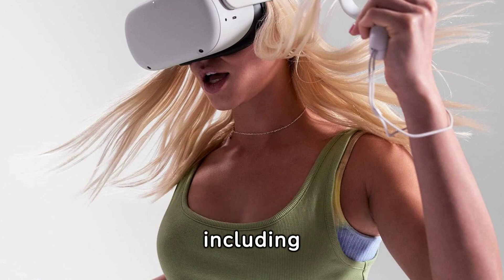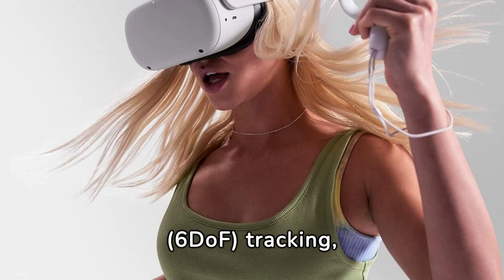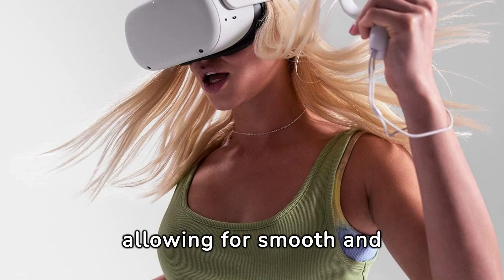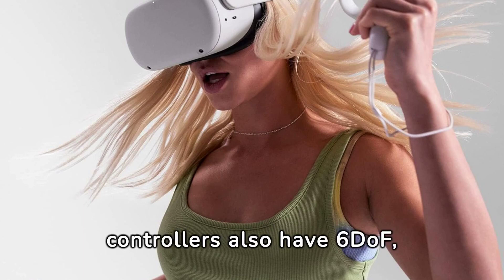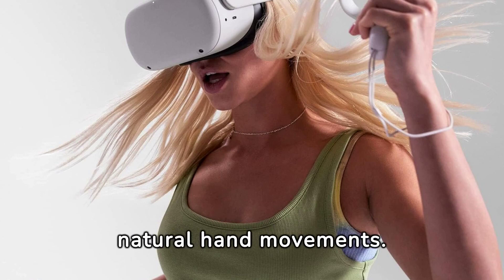The MetaQuest 2 is equipped with the latest technology, including six degrees of freedom (6DOF) tracking, allowing for smooth and accurate movements in the virtual world. The controllers also have six DOF, allowing for precise and natural hand movements.